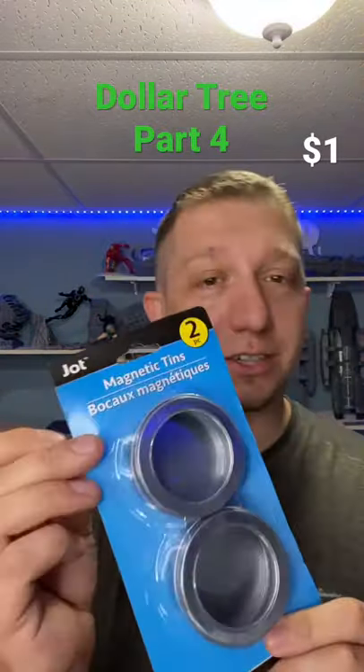The final thing I'm going to talk about today is these magnetic trays. These things are awesome for screws when you've got to take your printer apart — for a filament printer or even the resin to redo the base. These are handy to have around, and all this stuff is a buck.